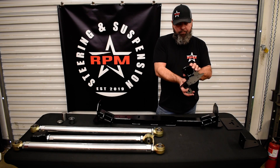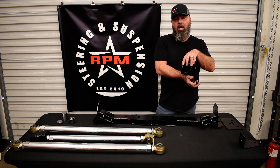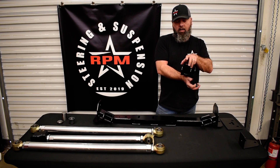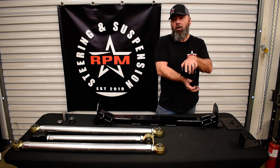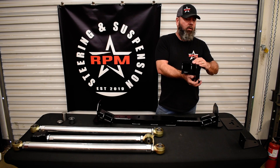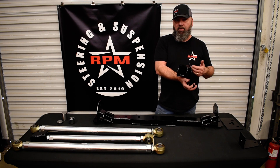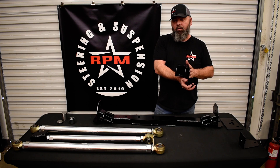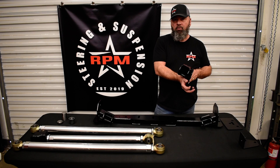Our upper third link bracket is going to mount on the driver side frame. We have gone with a full size two and five-eighths joint with a five-eighths bolt pass through. A lot of companies use a two-inch narrower joint on their uppers, which is not quite as strong — we wanted the strength because we are a three link. This is bolt on as well. On larger tires we suggest running a V weld around it; if you're running 40s or big axles you can weld this on. Bolt on for 37s and below and you can run it that way.